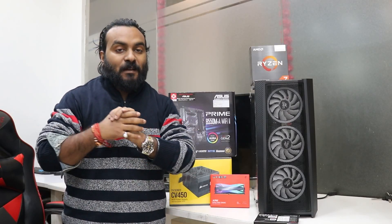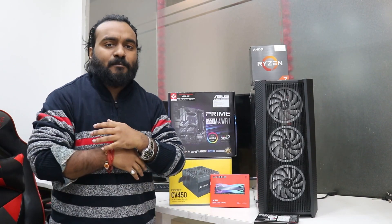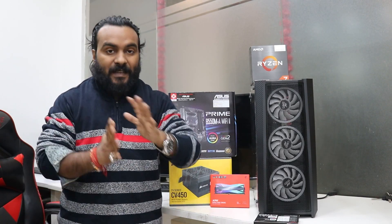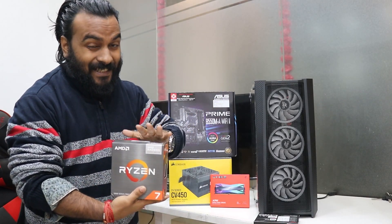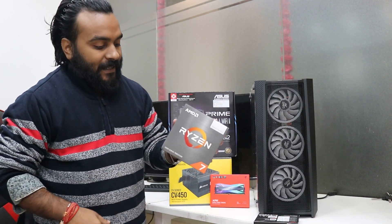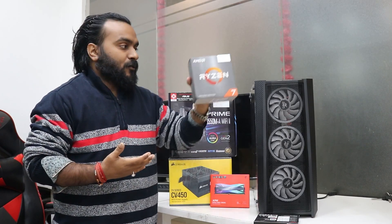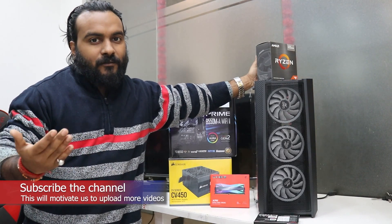Hey guys, welcome to the channel. This is Rajesh and I'm back with another video. This will be again a 5700G build. Yes, I'm making a lot of 5700G builds because the queries we are getting are massive. This is a really good processor — 8 core, 16 thread — it can do video editing really well at 1080p, hence we are getting a lot of orders for this.